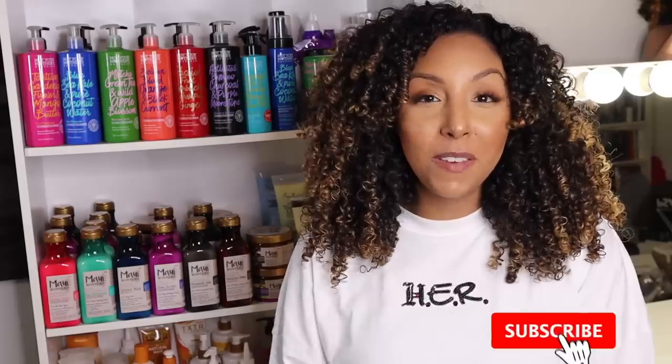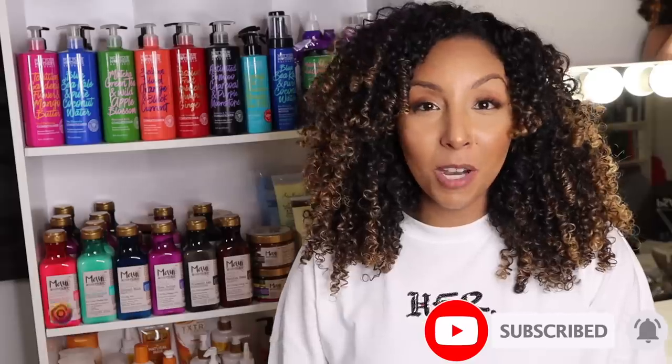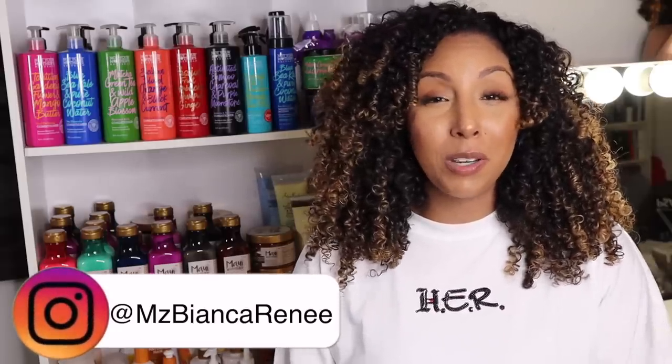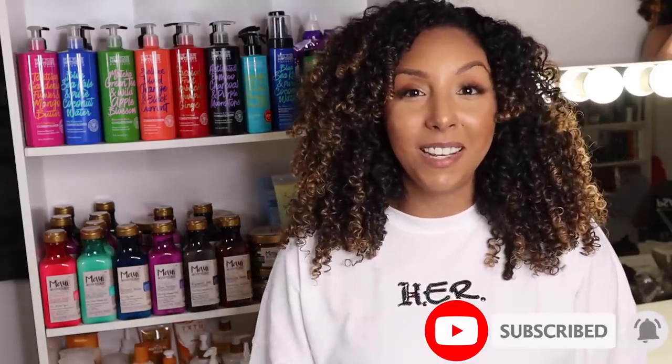That took much longer than expected, but I'm very happy with my completed organized collection. What do you guys think? Let me know what products you saw that are your favorites, and which ones you want me to review or try next. If you enjoyed this video, make sure to give me a thumbs up and subscribe — I post new videos just about every week. You can also follow me on Instagram at Ms. Bianca Renee for daily tips. Hit that notification bell to be notified as soon as I post a new video. I'll see you guys next time — thanks for watching, Bianca Renee Today. Bye!